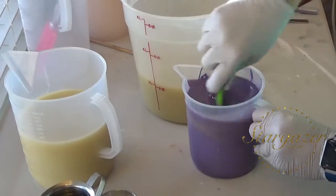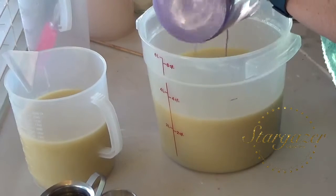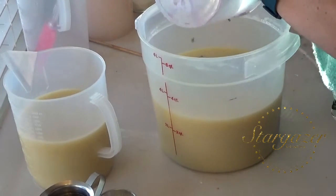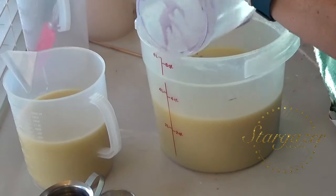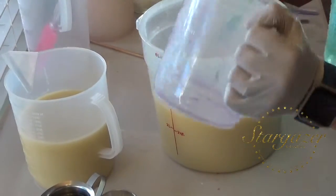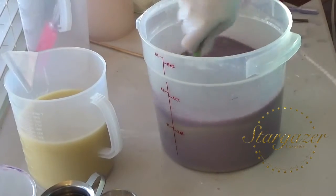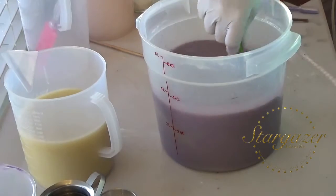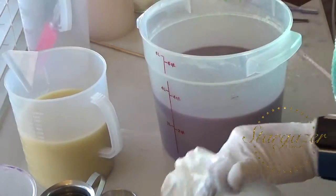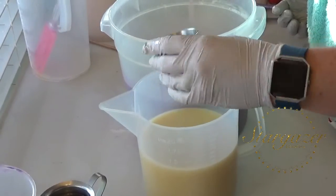I'm going to go ahead and mix this up and pour it back in here. I guess I should have asked her before I did this — I saved myself some dishes. I pay my oldest to wash my soap dishes for me. Let's see if this is going to be purple enough. We want it to be light, we want it to be lavender. It needs some white — it's a little dark. Let's soften that up. A little bit of white in there.